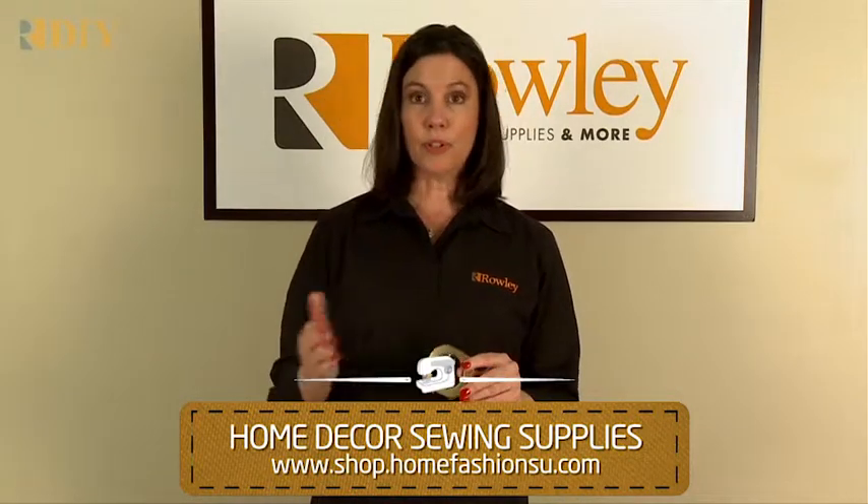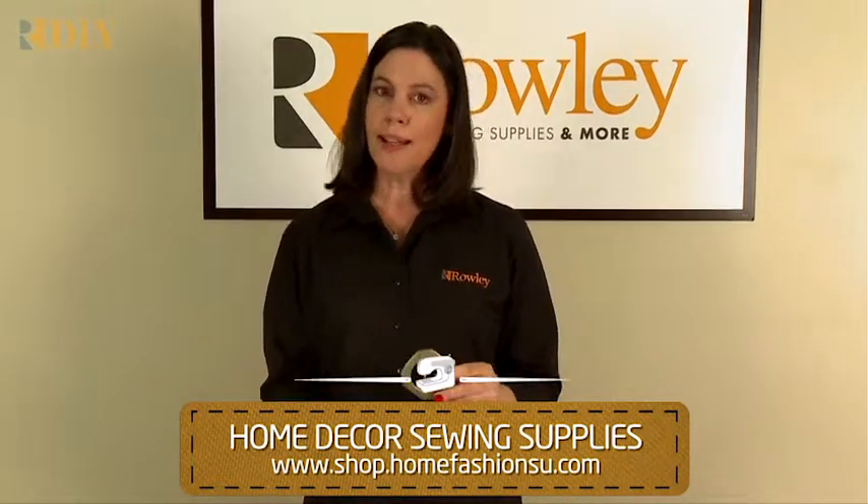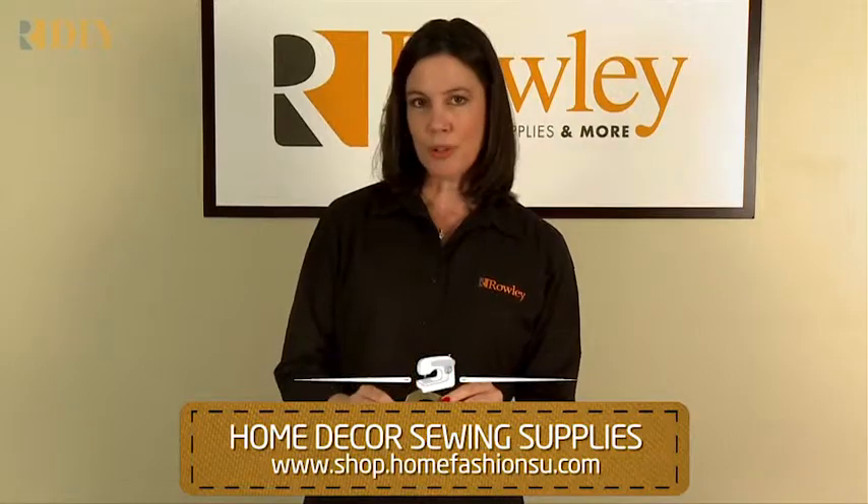Plastic grommets are great to use for crafts, for making tote bags, and for your home decor projects.